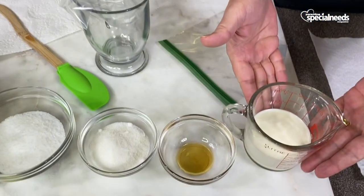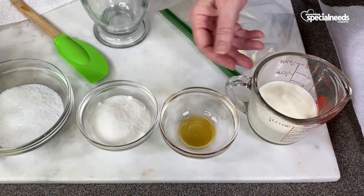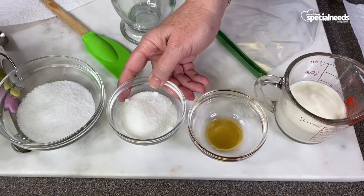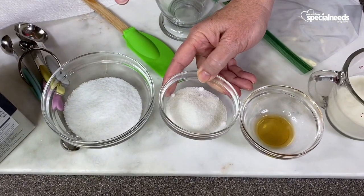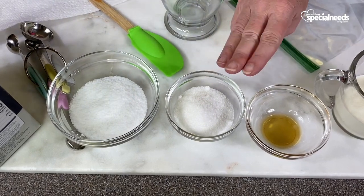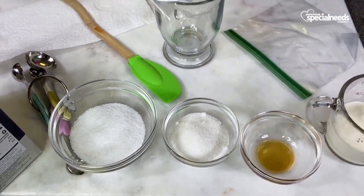So we have half and half — a half a cup of half and half. One teaspoon of vanilla. One tablespoon of sugar — actually it's three tablespoons because I'm going to make a quick batch too. And salt. And two cups of ice.